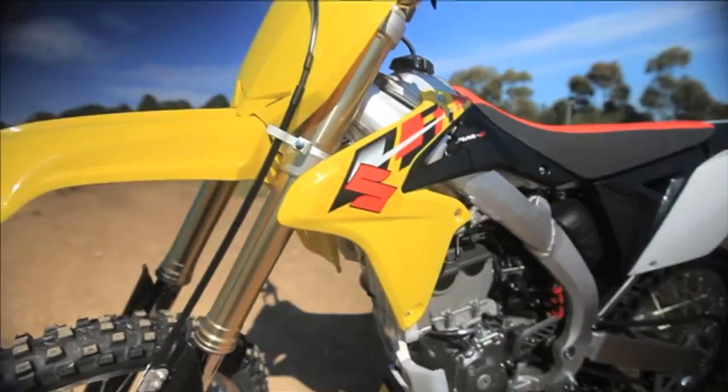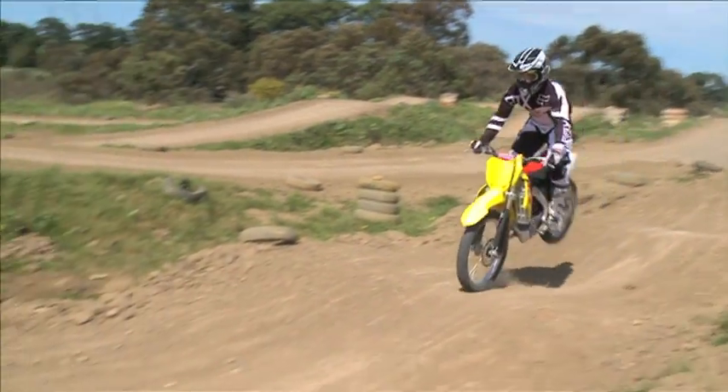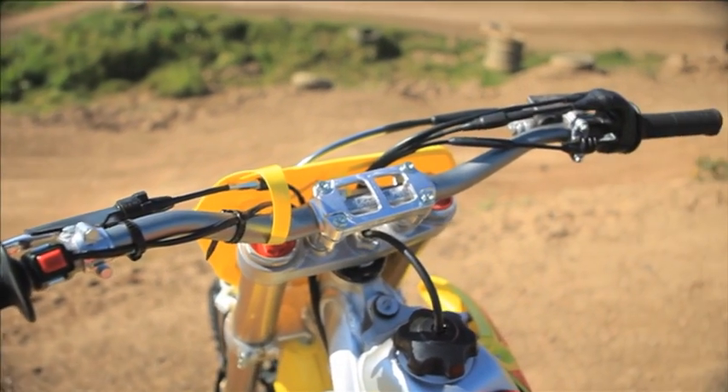The gear shift I find is a little bit too close to the foot peg — the gap between the foot peg and the gear shift. I'm on size 11 boots and for me it's a little bit too close; I get jammed up just a little bit. Grips — not a massive fan of the stock Suzuki grips, but who keeps stock grips on their bike nowadays anyway?